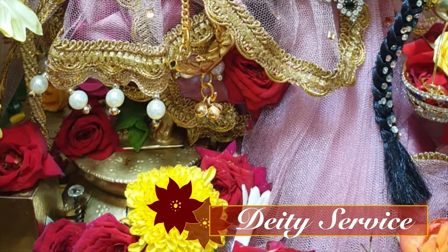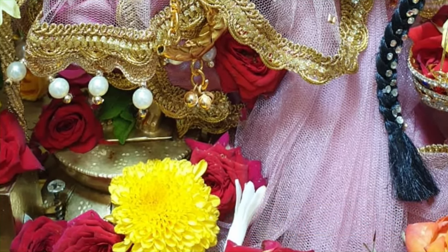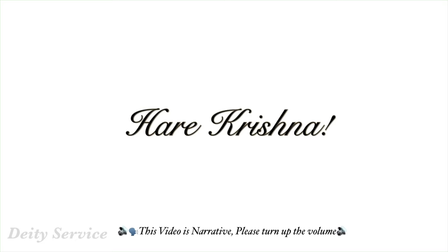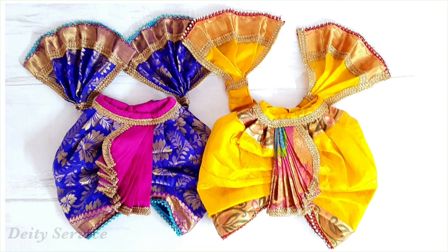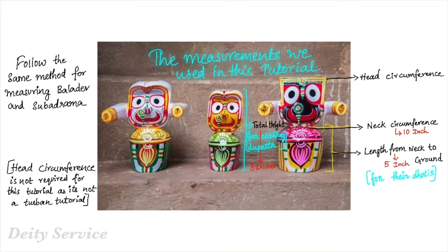Hare Krishna! Rade Rade! It has been a very long time, right? Lately I've been preparing for an examination which was supposed to be conducted this month, but they've postponed it to the next month. So finally, with Krishna's mercy, I've got this wonderful opportunity to serve you all devotees once again. Thank you so much to all our dear subscribers who were actually waiting for our tutorials. It's so sweet of you. Thank you so much for your immense support.